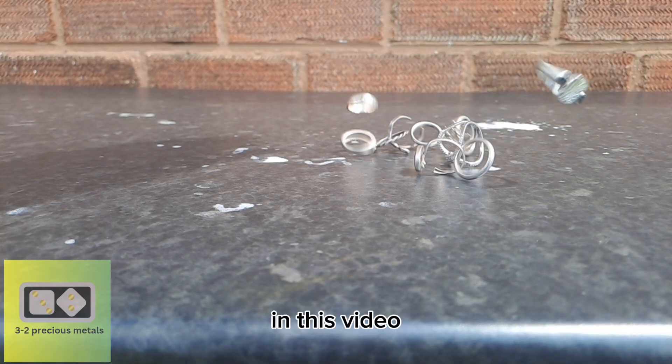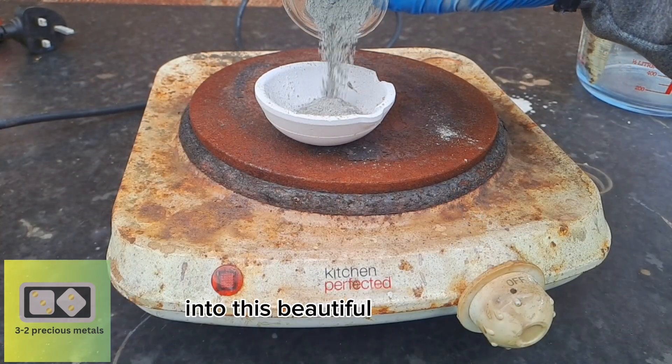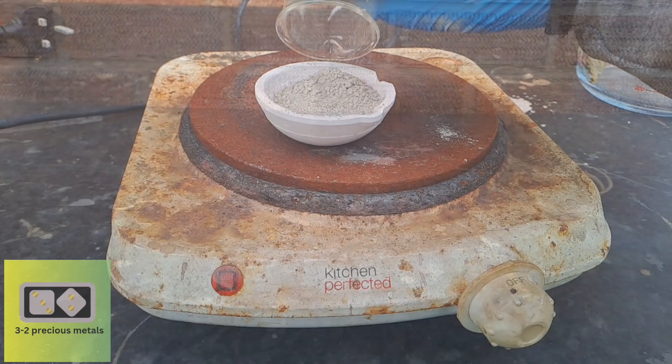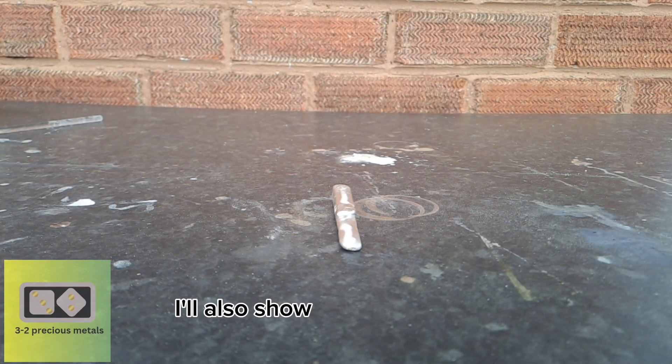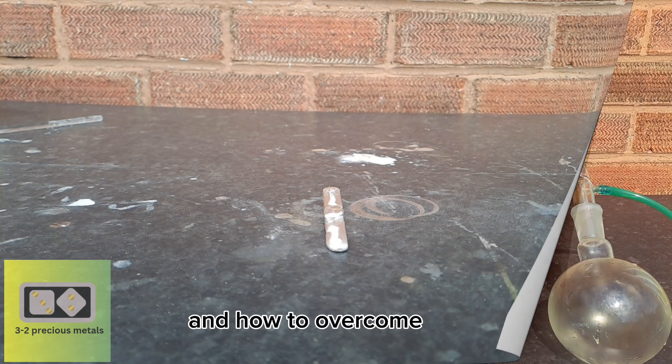In this video, I'm going to show you how I turned this scrap silver jewelry into this beautiful 99% pure silver cement powder, and melted it into this shiny silver bar. I'll also show you some of the problems people face when dissolving silver in homemade nitric acid and how to overcome them.